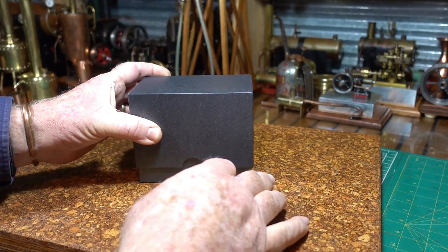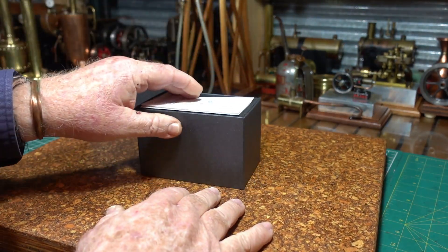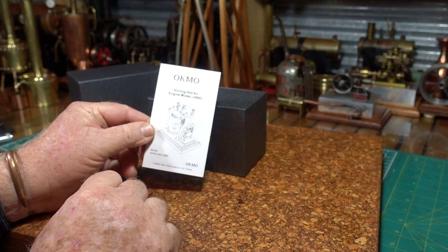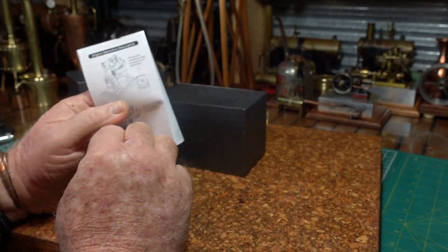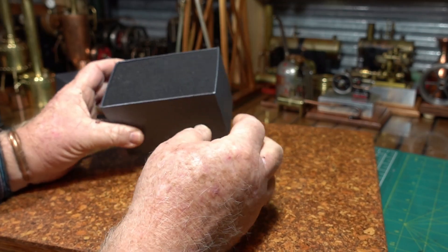G'day all. Here we have something a little bit different that just arrived in the mail — it's supposedly the world's smallest Stirling hot air engine. Now that's not me saying that, that's just the advertising blurb. Let's have a look, it's packed nicely.